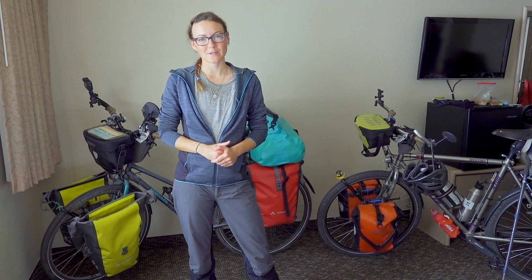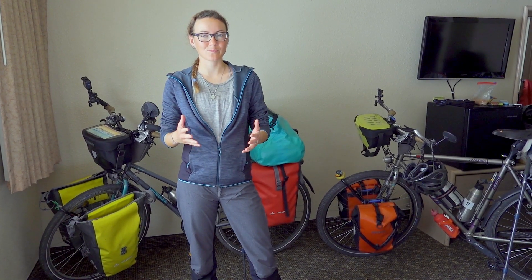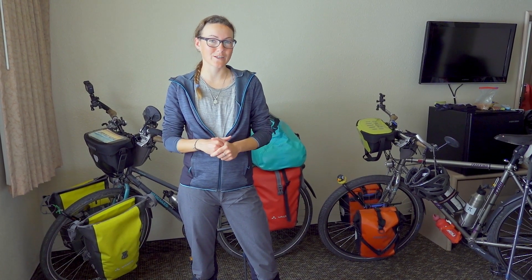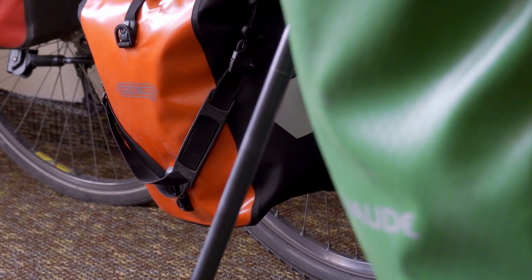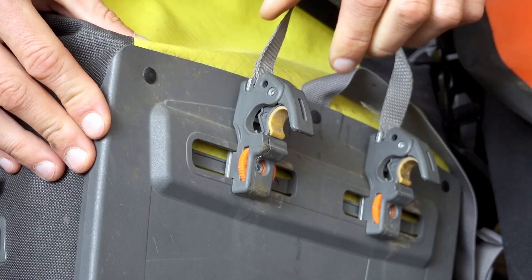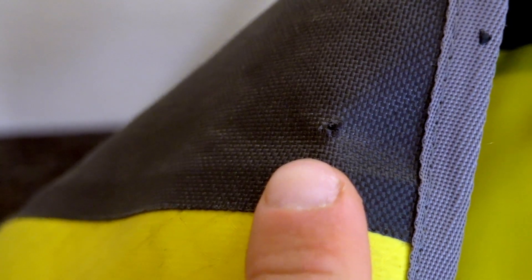As you might know, we have some quality issues with some of our Vaude bags, which inspired us to take a closer look and compare the products we have of those two brands. In this video, we will discuss five different topics: the features of the different panniers and bags, the quality of the two brands, the portfolio available, the customer service and spare part availability worldwide, and finally, our verdict.